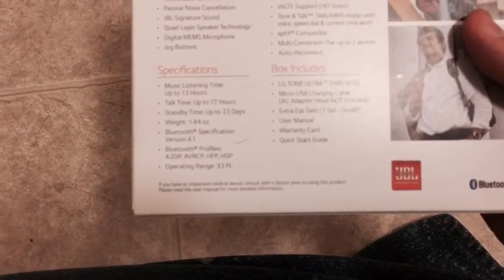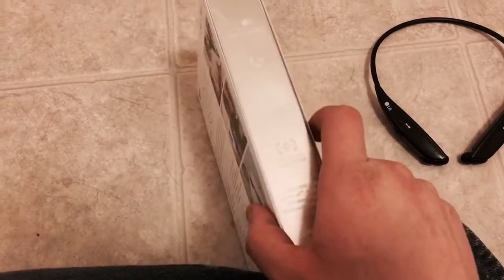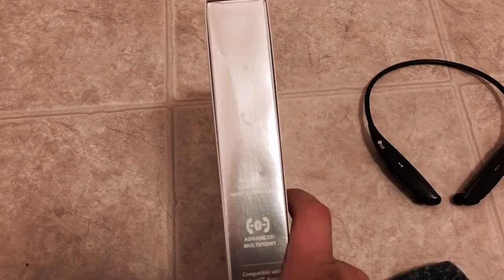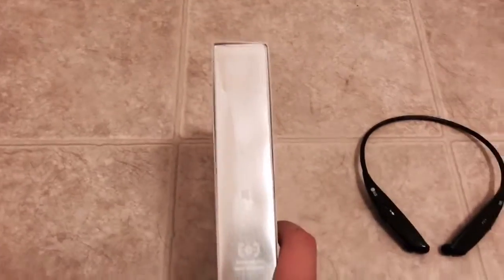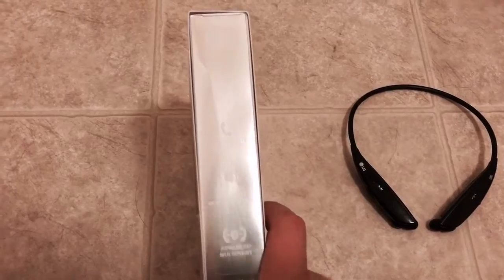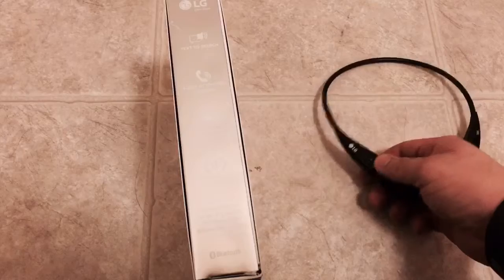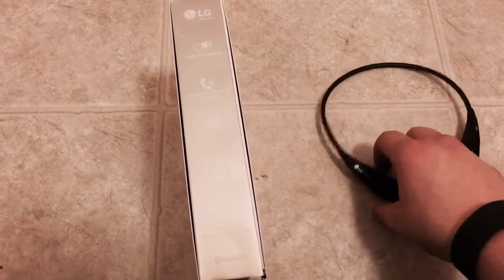The weight is 1.44 ounces. It's Bluetooth version 4.0, and you can see the profiles on the box. When you turn these on the first time they will automatically pair to your phone once your Bluetooth is on. If you need to repair them with another device, all you need to do is hold the play button while switching it on and it will put it back into pairing mode.